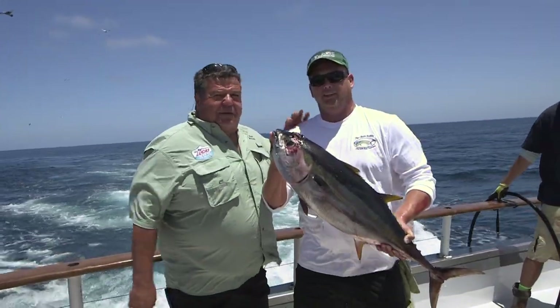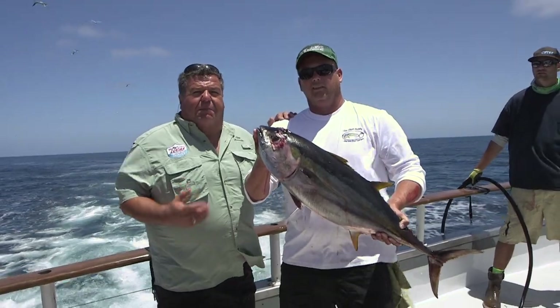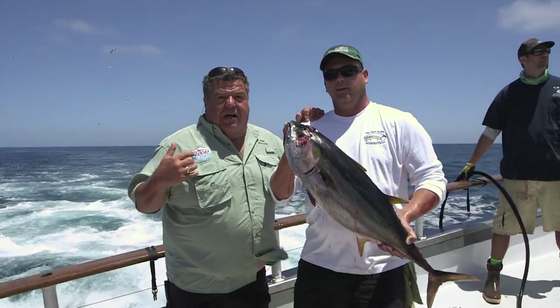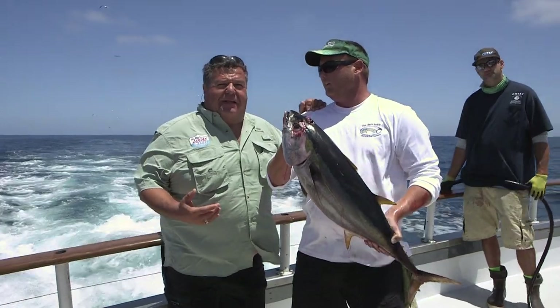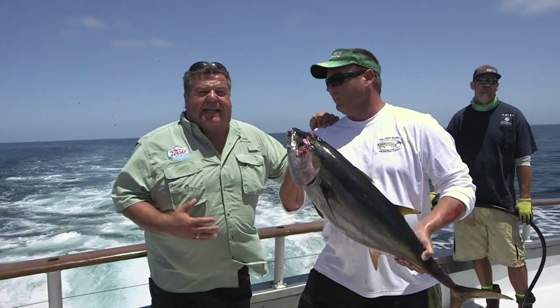This is Mike. He's one of our regulars. Came out with us today aboard the Chief and got this nice yellowfin tuna — the first yellowfin so far today. We got a bunch of yellowtail on the boat, so we're making a change. We were inside earlier fishing right on the beach on the kelp looking for yellowtail. Then we left there, hit a cow patty for a couple yellows, and this is our second kelp — it had some yellows mixed in and this yellowfin tuna.